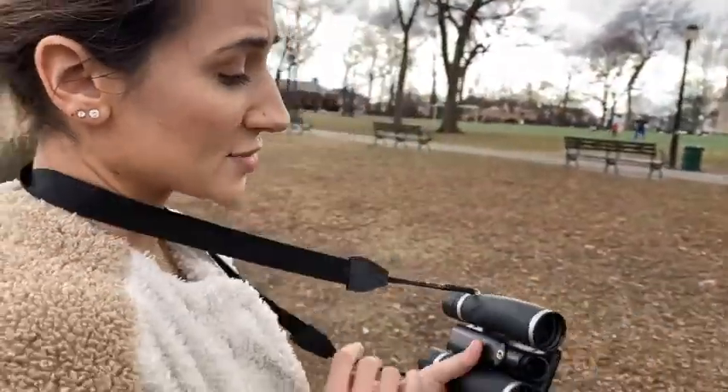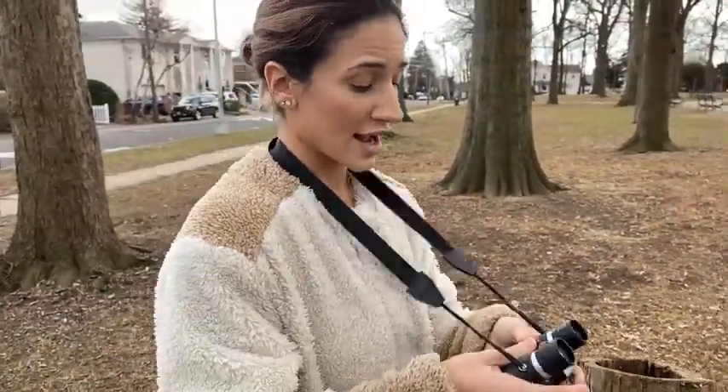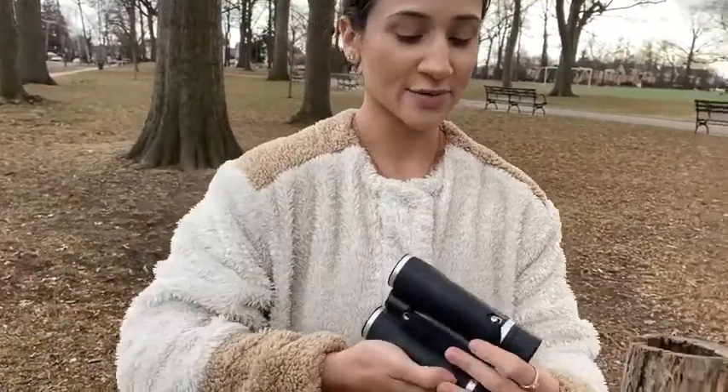I highly recommend this product because it is super high quality, durable, as well as lightweight and compact. You're able to travel with this and it fits perfectly in any size pocket. I really recommend this product — it's amazing.